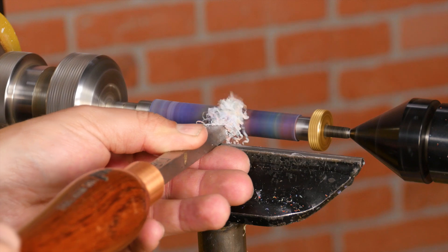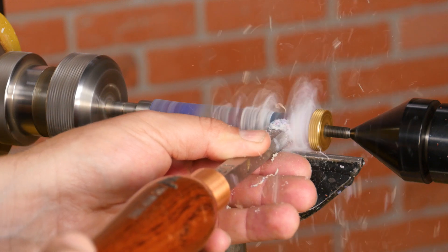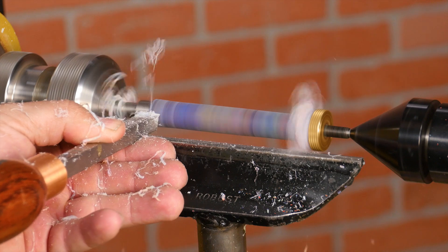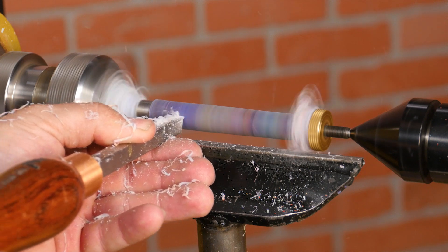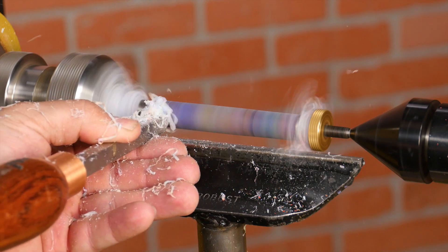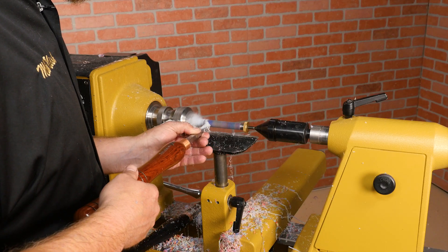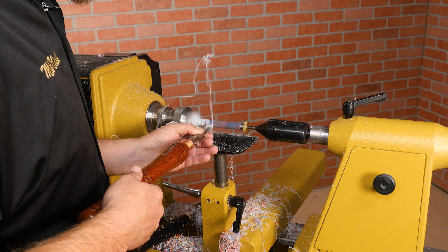Once I get close to the bushings, I'll switch to a carbide tool — this is the Easy Pen Turner. Again, take light cuts. Make sure the cutter is set at center height and you hold the tool parallel to the ground as you cut.